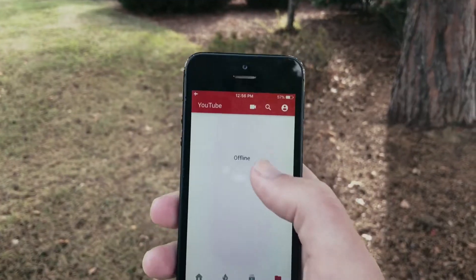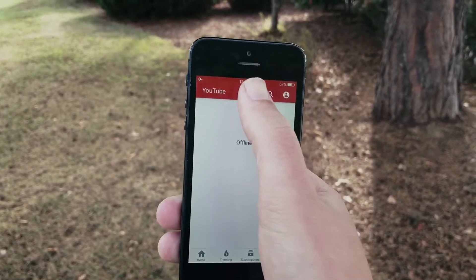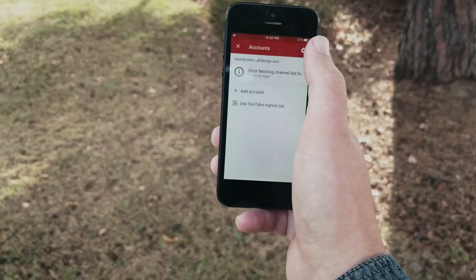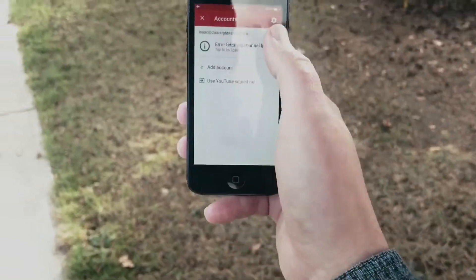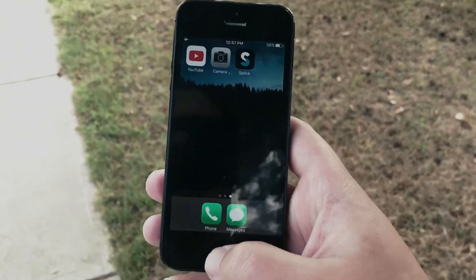To upload to YouTube, you're just going to open your YouTube app and tap this button right here. We're going to hit Next, and at that point you would upload — but I'm not online. That is how you get your video uploaded to YouTube.